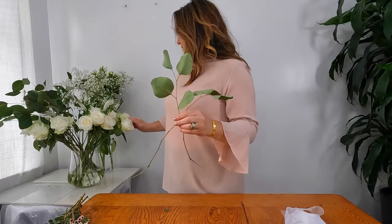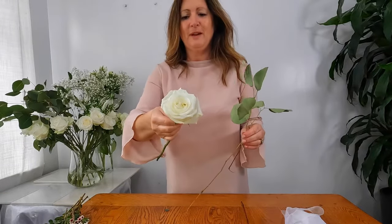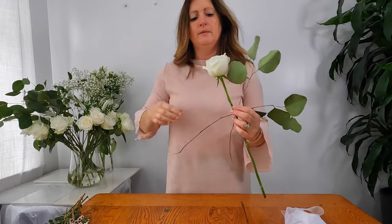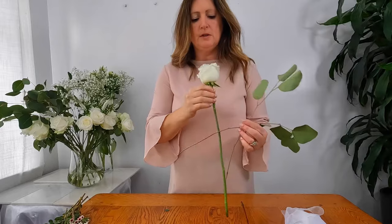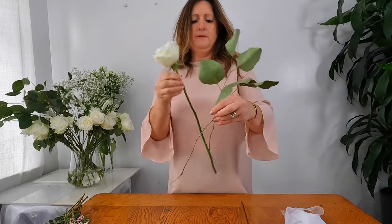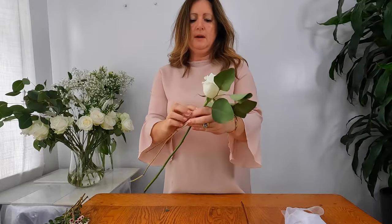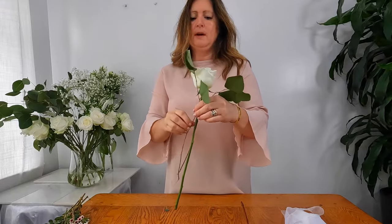When making a hand-tied bouquet, I'm right-handed so I will hold the bouquet in my left hand and insert the flowers with my right hand. My first rose is quite a nice big open rose, so I'm going to remove some of the guard petals and just open it up so it's perfect, and then I'm going to place the stems at an angle like so.